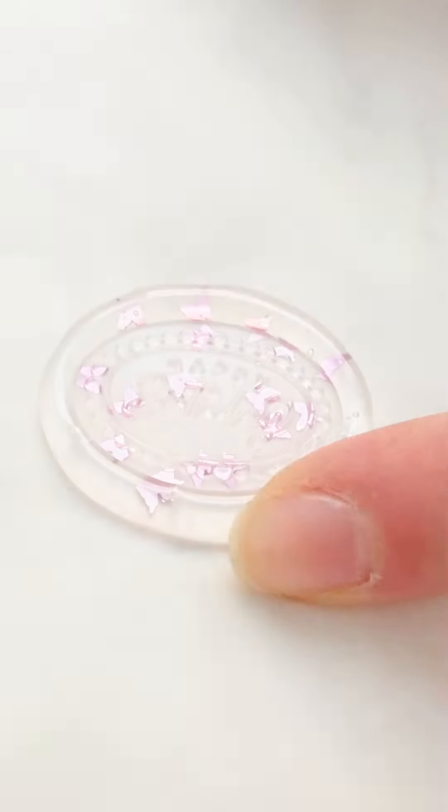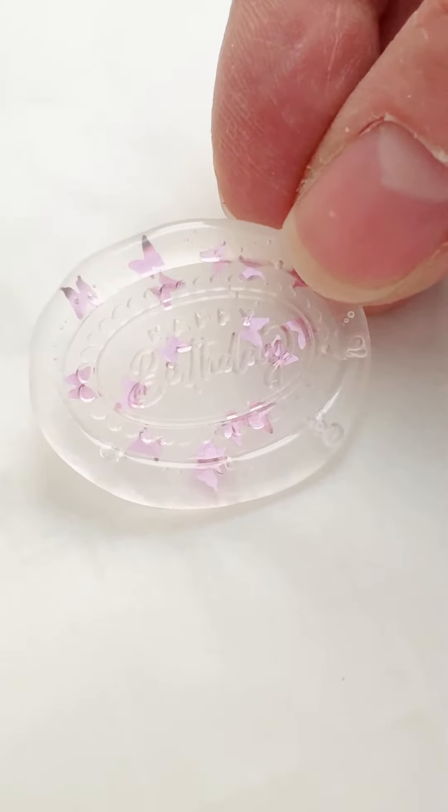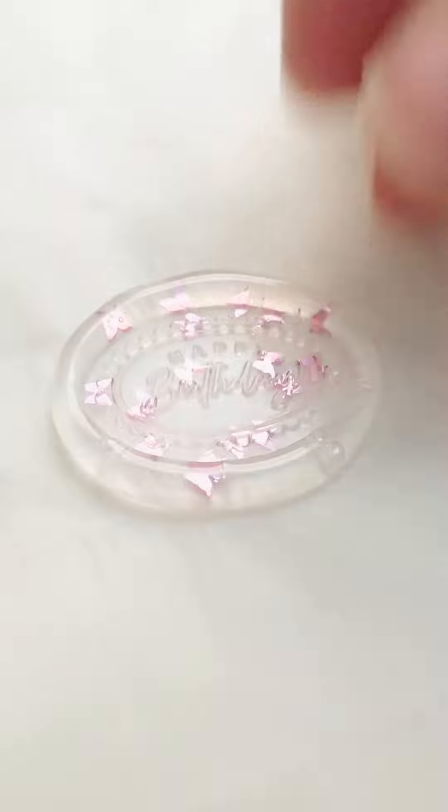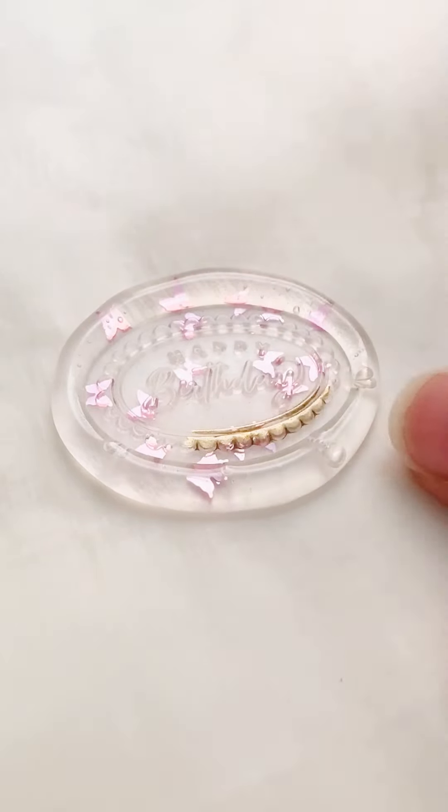Again, 20 to 30 seconds to cool. What I love about these hot glue glitter seals is that there are really so many options — so many different types of glitters, different shapes, and different colors. There are so many different options for you.